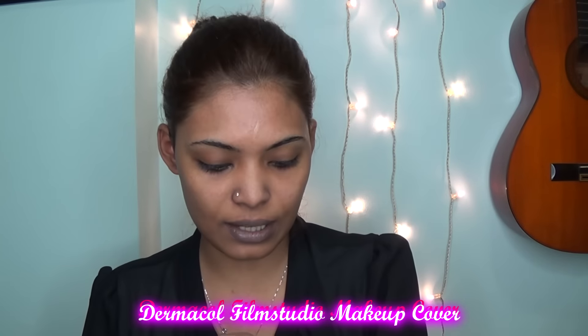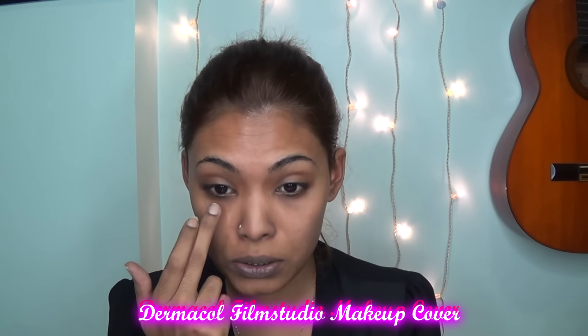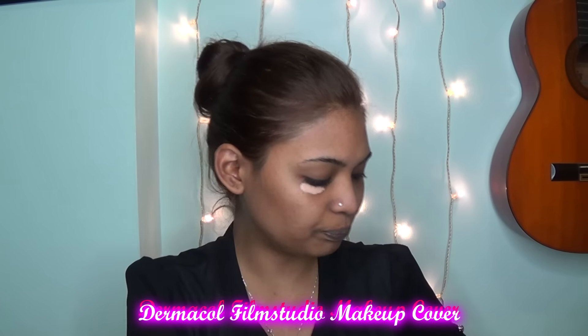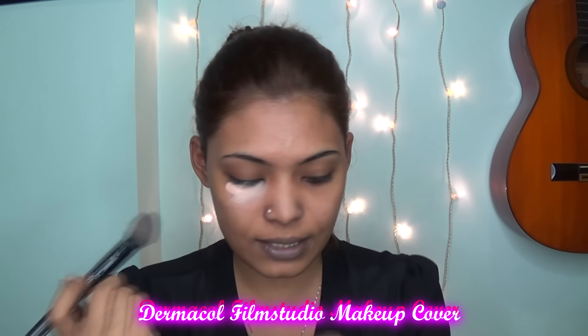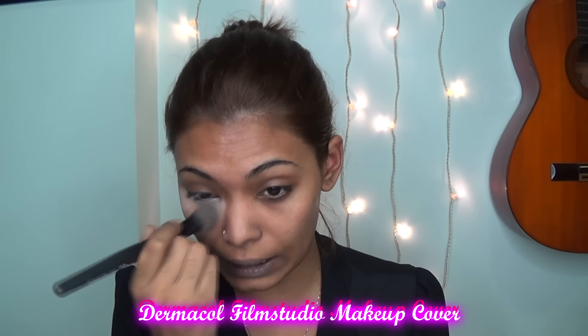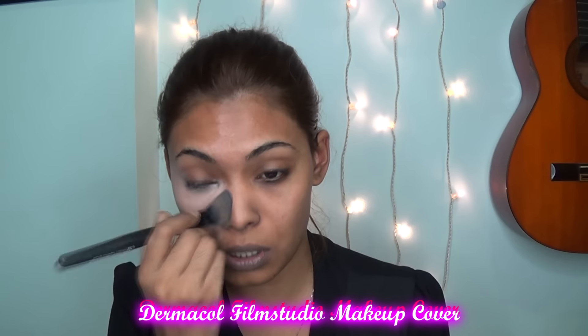You can see the product right on my hand. I'm just going to dab it underneath one of my eyes so you can see the difference. This has to be put underneath your foundation, not over it. I'm just going to blend this out. It has a very beautiful scent to it. It's definitely lighter than my skin tone, but a little bit of product goes a long way.